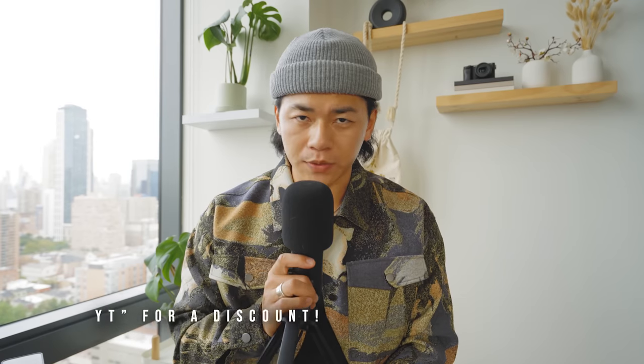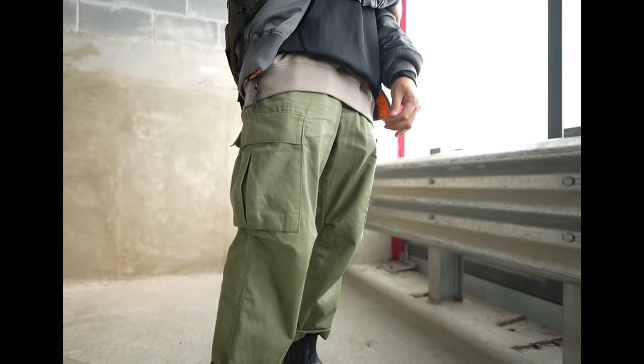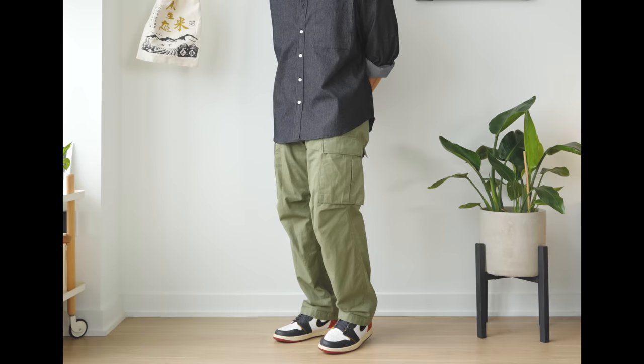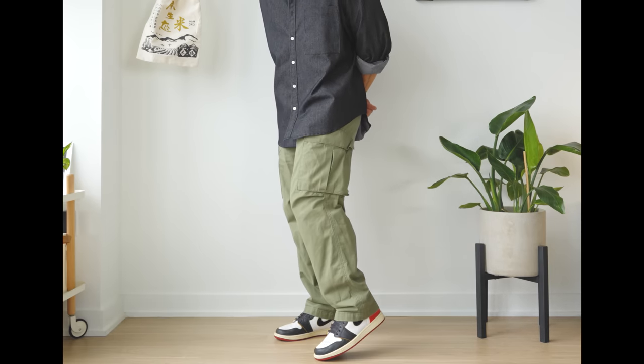Next we have some cargo pants from Alpha Industries - these are the Jet cargo pants. I also skate in them: ripstop fabric, plenty of movement, and it's a simple straight fit pair of pants. Nothing too exciting, but the colorways are nice, the construction is nice, and the sizing is very friendly.